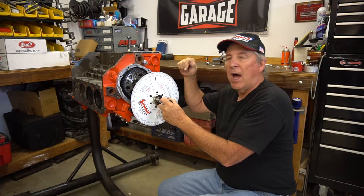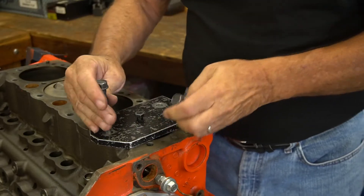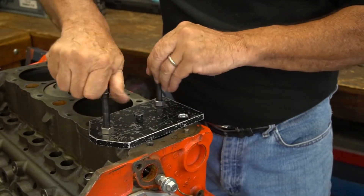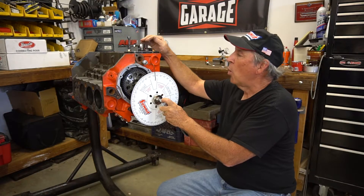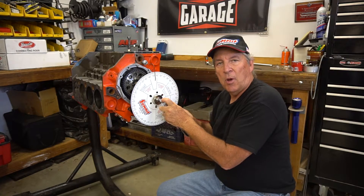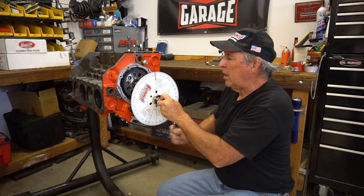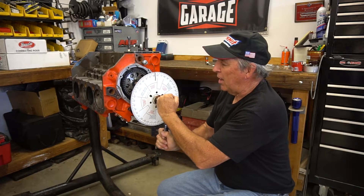In order to find top dead center we have to use a piston stop. In this particular case the heads are off. This is actually a homemade one I made, but Summit offers a lot of different piston stops — just check online. Once we have the piston stop installed and the degree wheel roughly positioned, we're going to rotate the engine and read what the degree wheel says on either side of top dead center.